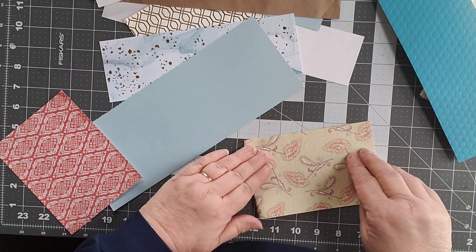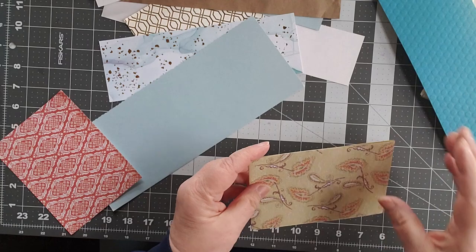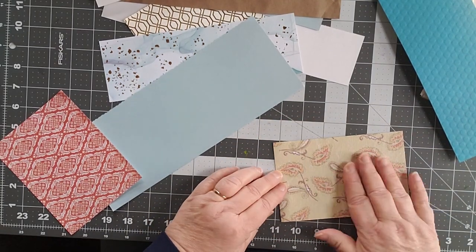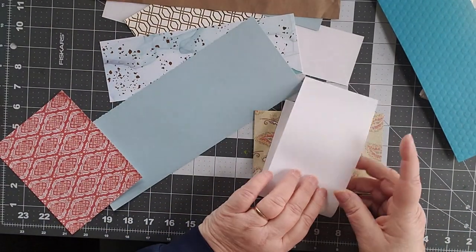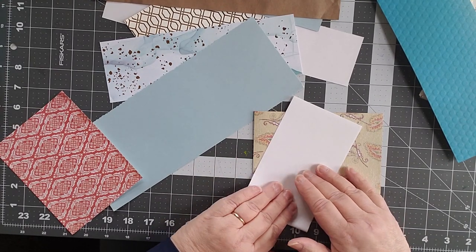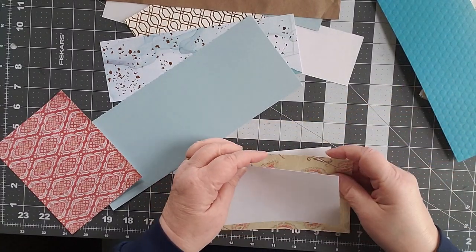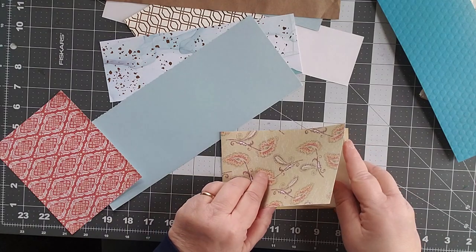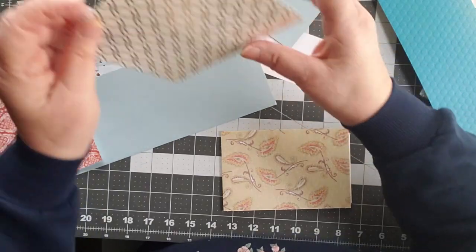I love this paper — it's not wallpaper but it feels like wallpaper, it's got that textured feeling to it which is very cool. I have this other sheet of white, so we'll go ahead and put that in because it'll fit just fine, although I might want that as my cover. So I think I'm going to go this way — what can I put inside?